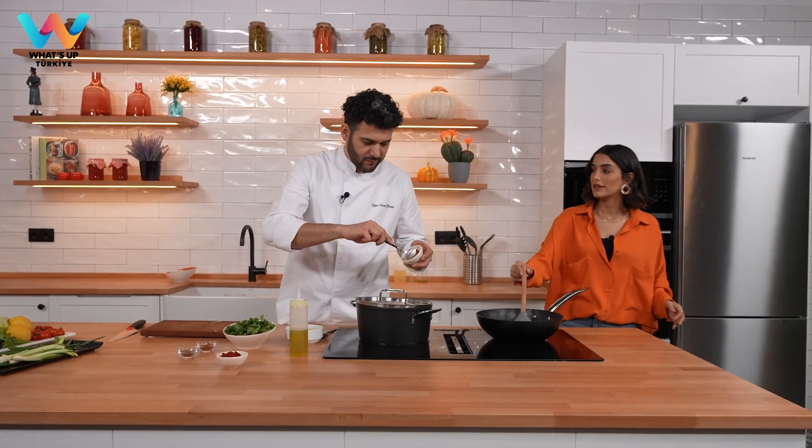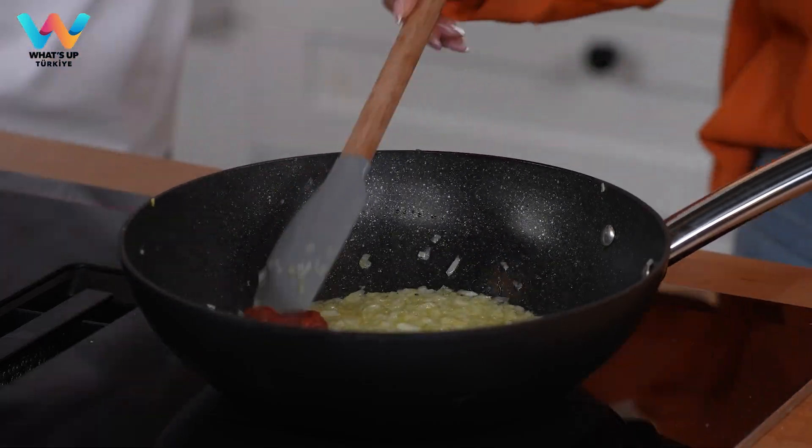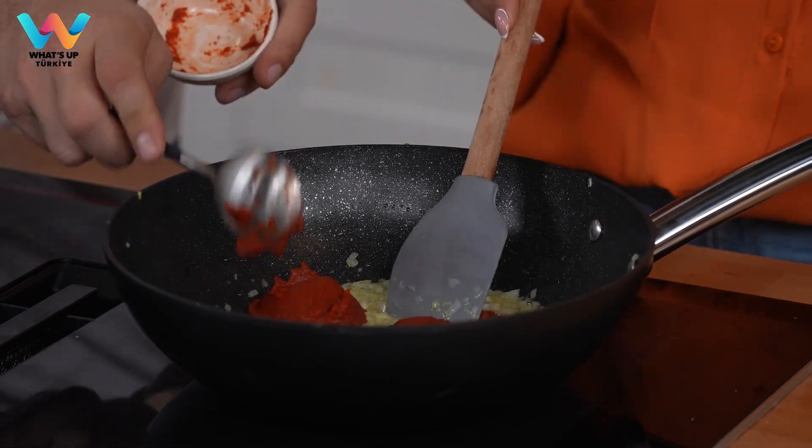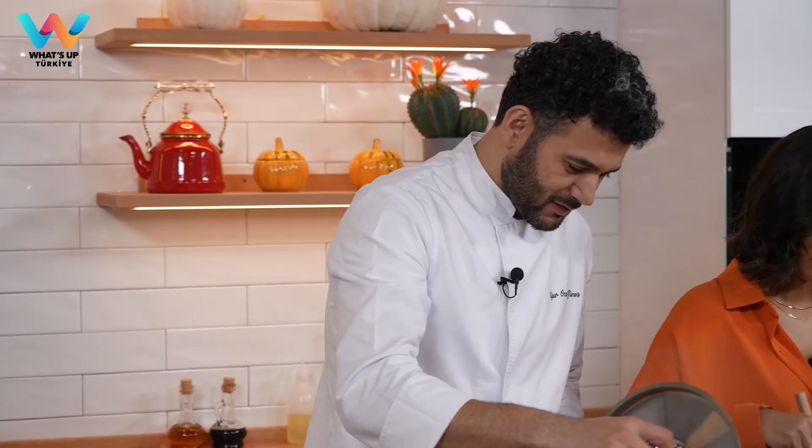Now we can add the tomato paste and the red pepper paste. Here we go. Be gentle. Now let's mix this out.